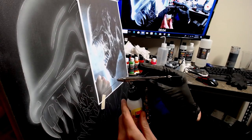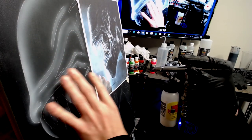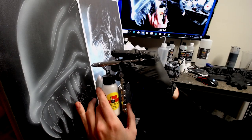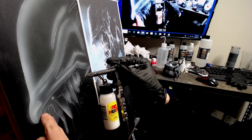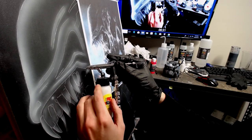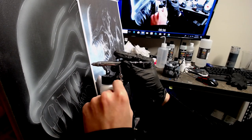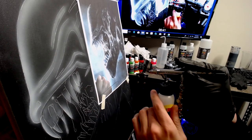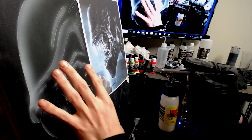I want to talk about distance real quick. You'll see me painting way back — that's when I'm trying to cover some areas really, really lightly. But if I'm getting really close, that means I want to focus on areas where I need more precision. When I go closer in, I decrease the air — I've got a Mac valve — so I don't have a whole lot of air coming out. The farther back I come, I pump up the air so I can cover it a lot faster and nicer.